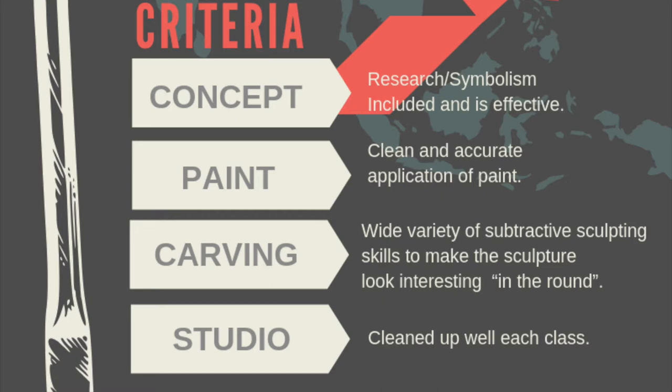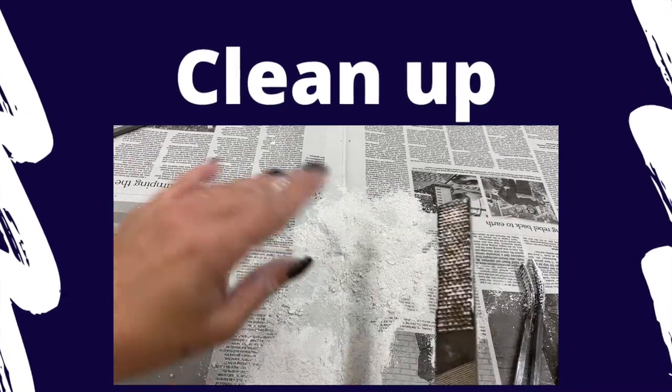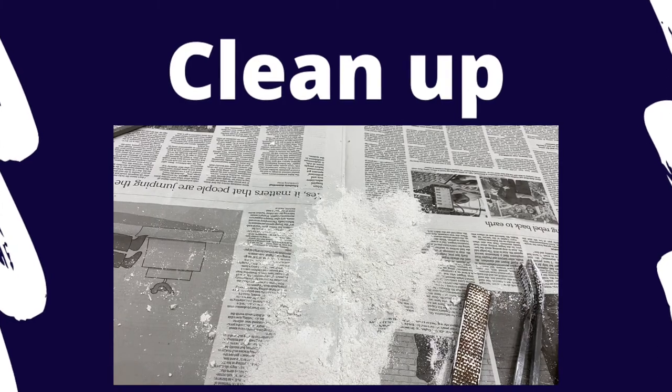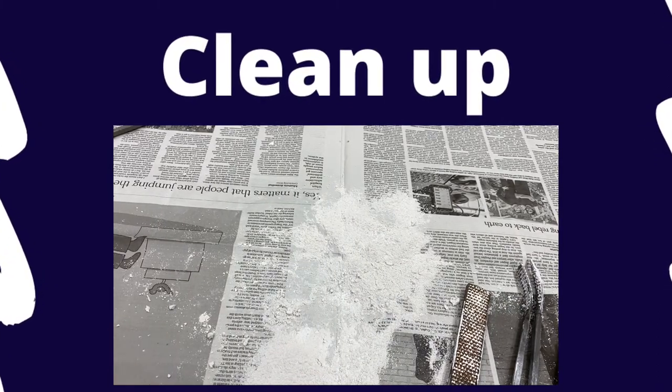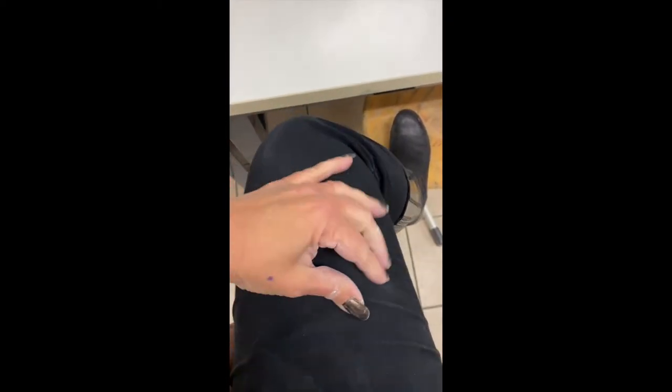That last one — cleanup — is going to be important. Carefully fold up the newspaper with all of the plaster dust in it, making sure it doesn't come off, and use a little brush to brush any plaster off the tools. Fold that up and put it directly in the bin. It's really important not to leave plaster fingerprints on everything. If you do get plaster on you, it's pretty easy to get off, but we don't want plaster dust blowing in the air.